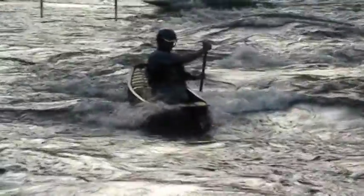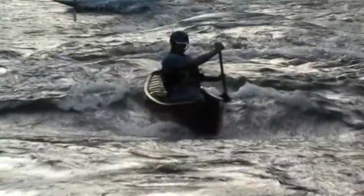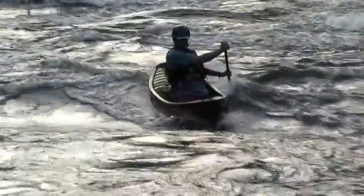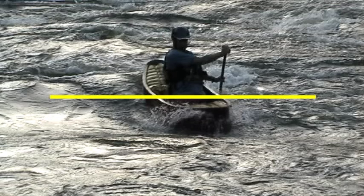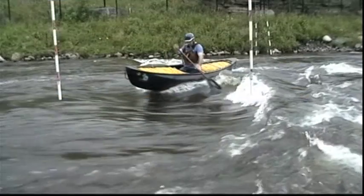The question always comes up: do you tilt to keep your boat upright when it's going across the wave? Not really. Check out the gunnel line on Andrew's boat. If you put a level from side to side, you see that his canoe is horizontal. It's the wave that is tilted underneath him, so relative to the water, the canoe is tilted.